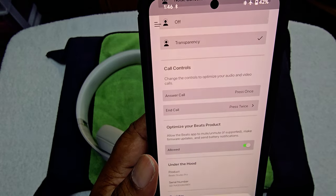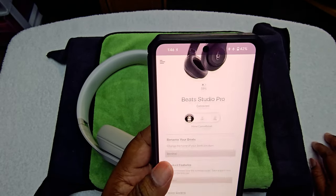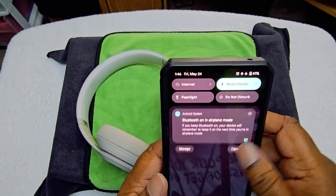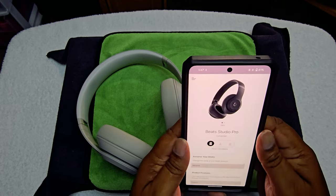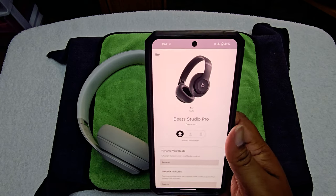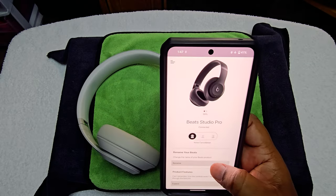We're going to go ahead and hit register. There's no network right now because sometimes that messes up the microphone. It's hooked up via Bluetooth. I'm going to try to see if any firmware update needs to be downloaded. Then we'll be back at the regular view so we can listen to the music and hear how it sounds.